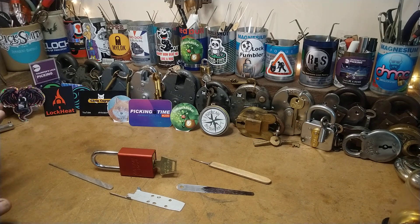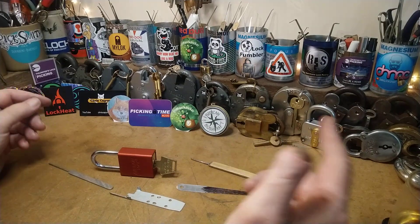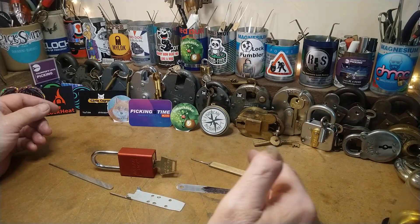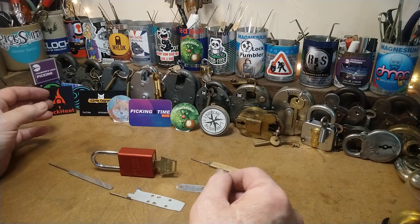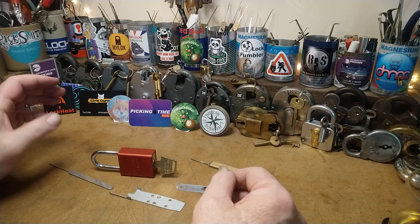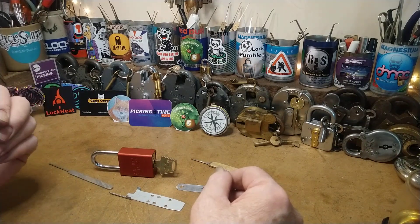Hello again. This is just a quickie for Rook Knight. Rook Knight and I had a bit of a conversation on his channel — he bought himself a leashy, a rip-off one from eBay, and it wasn't working properly. He repaired it and was showing it on his channel. It was about thirty dollars.